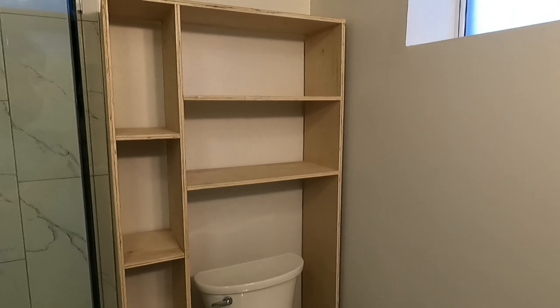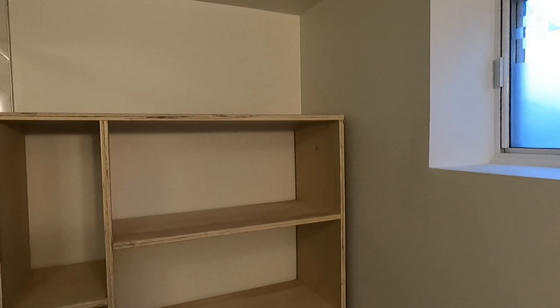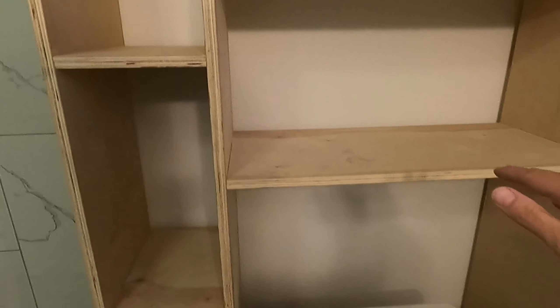It's three feet wide, just over six feet tall, and has a depth of one foot. I created four shelves along the side and two above the toilet, giving us plenty of space for all our storage needs.